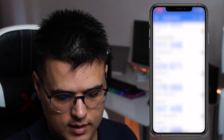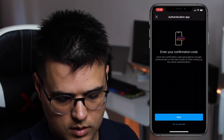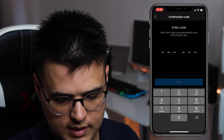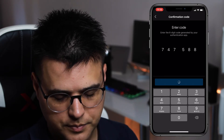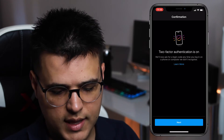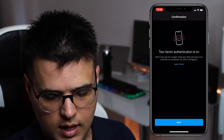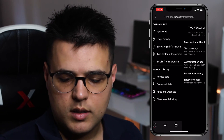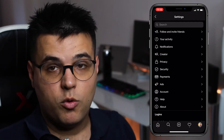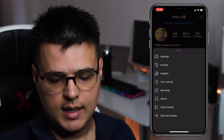From here we just click Next, click Yes, click Next, paste in the code, click Next — and there it is, two-factor authentication is on. Click Next and you'll get some security codes. Now you might be wondering: how do you actually remove two-step verification? You just click on the three dashes again, click Settings, go to Security, then Two-Factor Authentication, and turn it off.